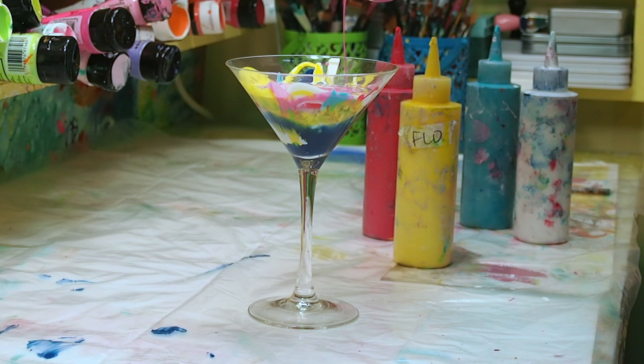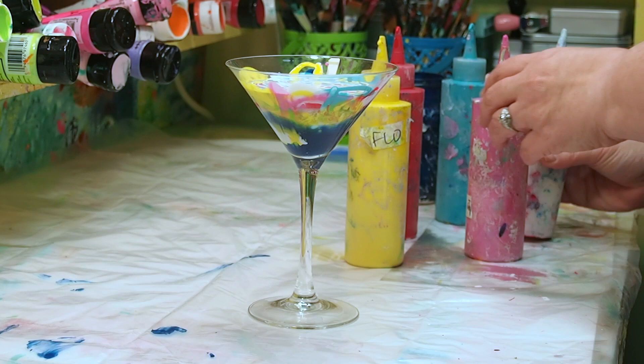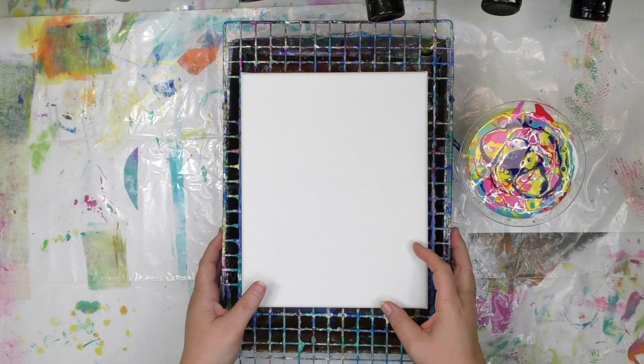It's taking everything I have not to stir this or shake this, just so I can say it like James Bond. But I do know that if I were to stir or shake it, it would not really work for the dirty pour that I'm about to do. Now it's time to get things set up. I've got my canvas here, I've made sure it's level, I've got a place to catch the drips — and all of that information is in that free downloadable paint pouring guide.